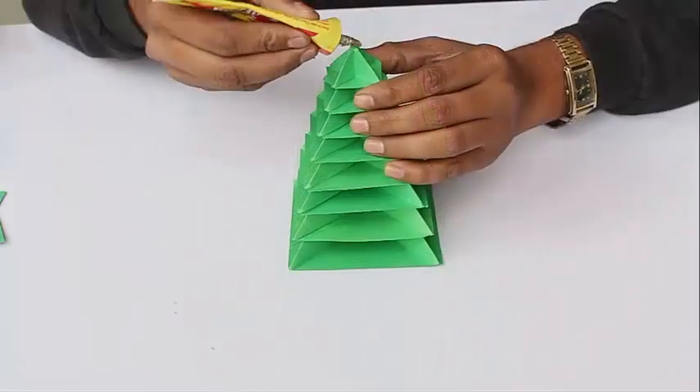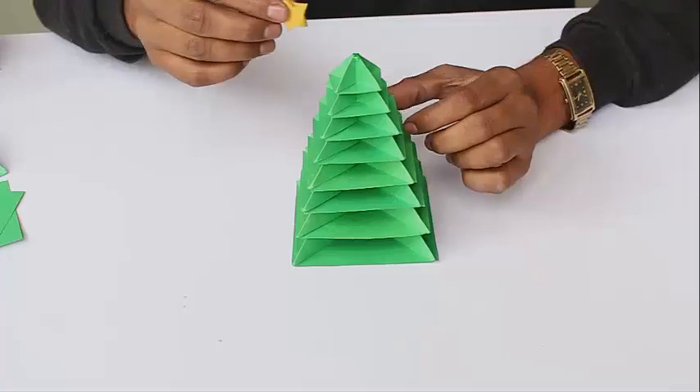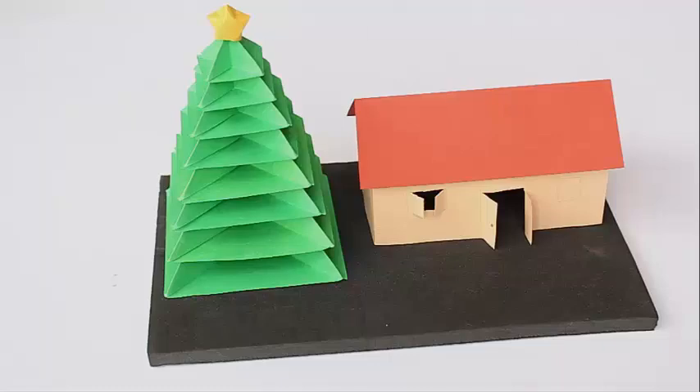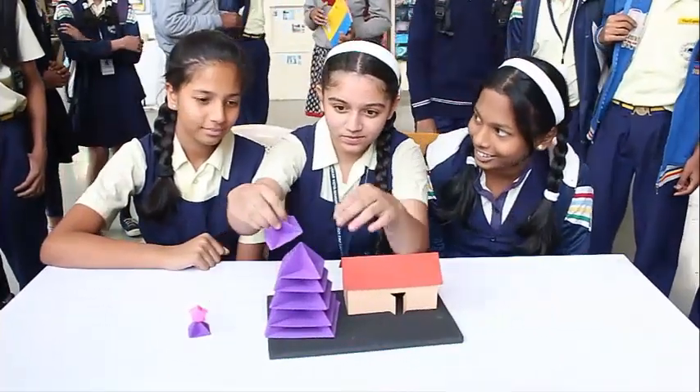Tie a knot in a small rectangular strip and make a pentagonal star. You can put a lot of stars and paper balls on the tree to decorate your Christmas house. So this Christmas, make a paper Christmas tree, enjoy like these children, and help save the environment.